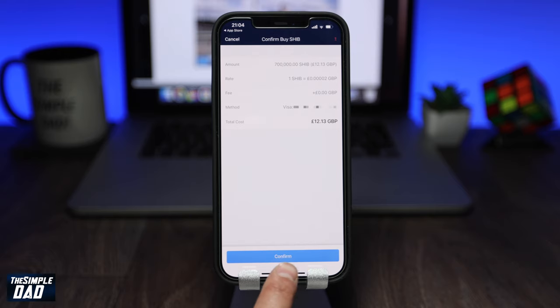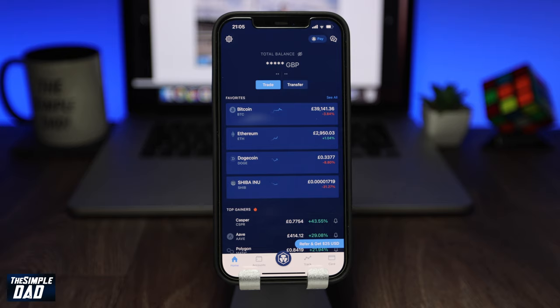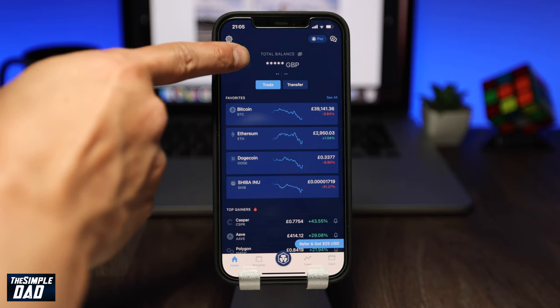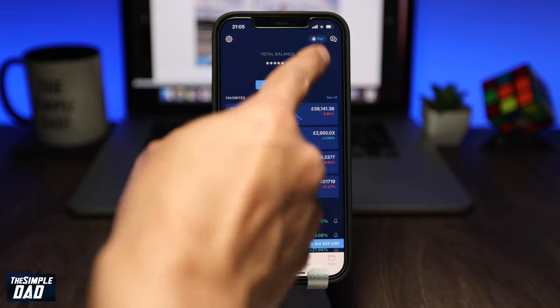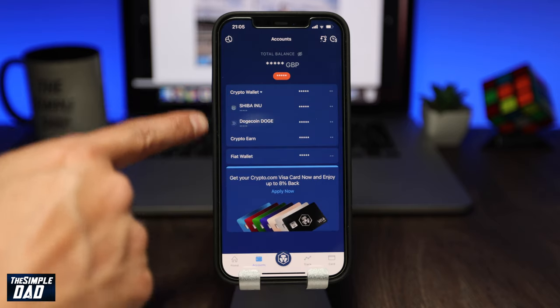Once you're happy, tap on Confirm. It will then bring you back to the home page of Crypto.com. Refresh your page and you should see your balance increase, which means you have bought SHIB tokens. To confirm your amount, go to Accounts at the bottom, then tap on Crypto Wallet — here you'll see the SHIB tokens you have bought.